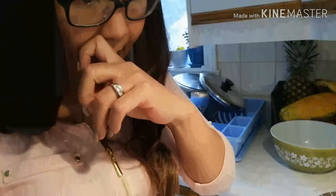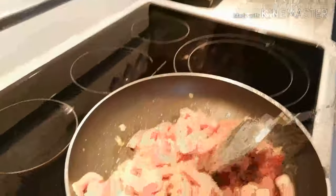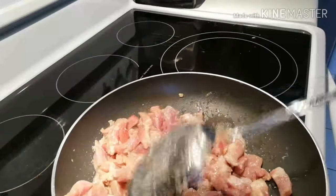If you can see, the pork is a bit dark in color because I marinated it since last night. I put some salt, pepper, and a little bit of soy sauce so it would have flavor. So yeah, that's it — wait for it to cook a little.